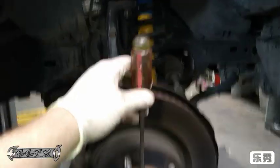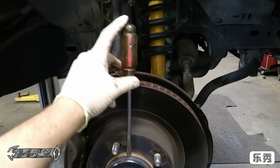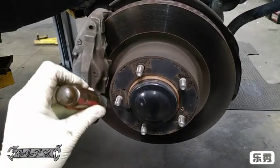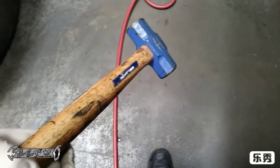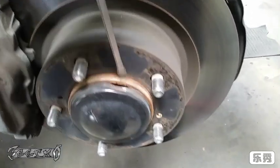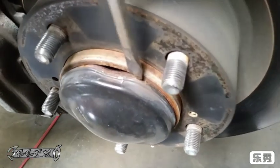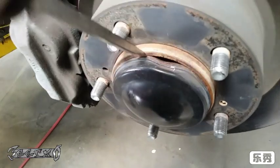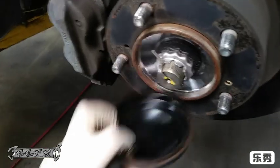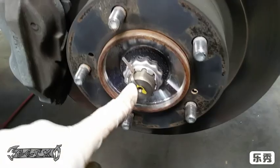First thing you want to do is take a flathead or some kind of driver and pop this black cap off. I hit the top of it with a hammer, wedge it between the two edges, and pop it out. I have trouble with a regular hammer because it's not powerful enough — just tap it in. These bend easy, so try not to bend it. I got a new one anyway, but if you don't, try your best not to damage it.